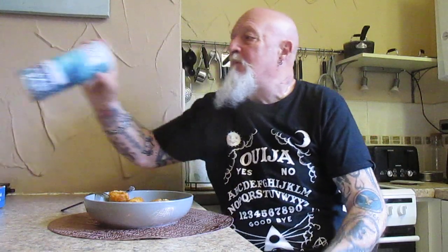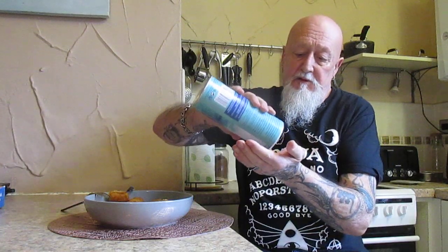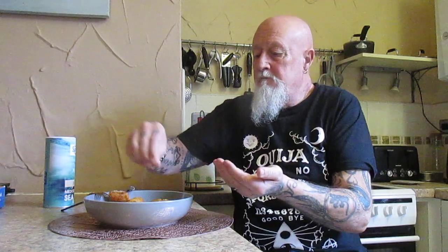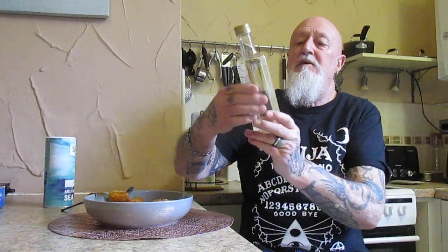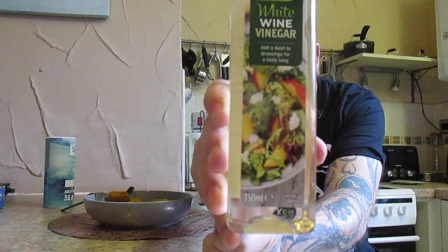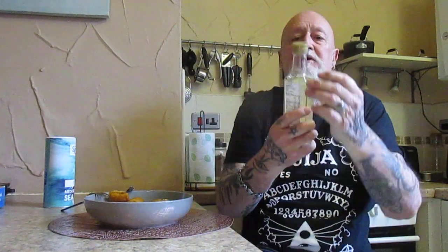They are wonderful. I'm just going to add a little bit of salt, and I'm going to add a little bit of white wine vinegar as I find it works very very well with fish.